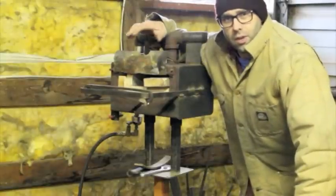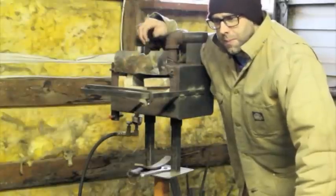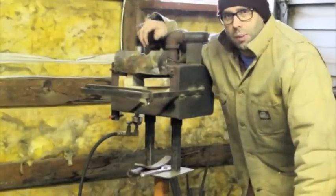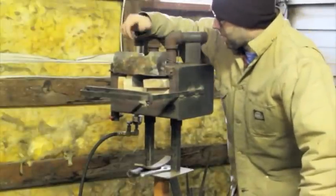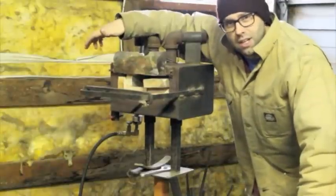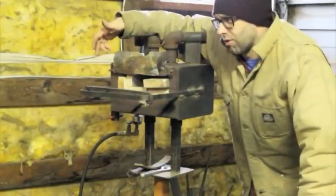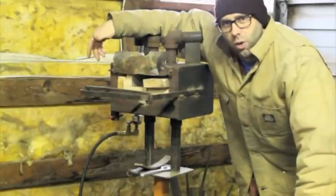So this series of videos — probably going to be something like three, maybe more — is going to be on replacing this old thing. This has been my forge for the last 18 years. I haven't used it constantly, but this is the only forge I've had, except for a brief period where I was using a coal forge.